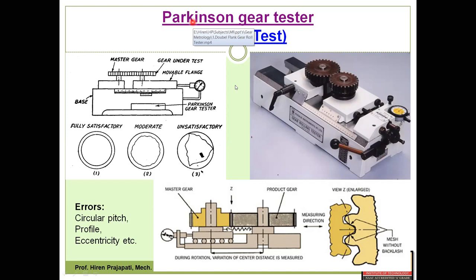Now let us see the actual working of the Parkinson gear tester using a video.